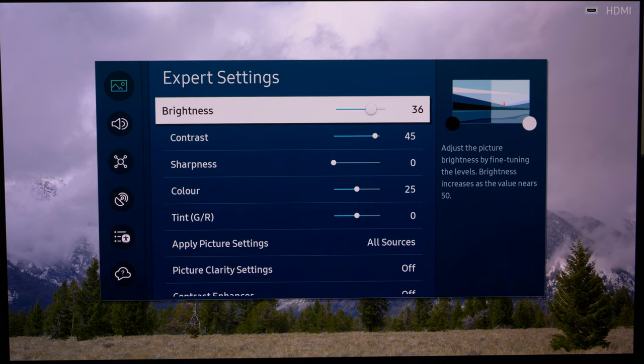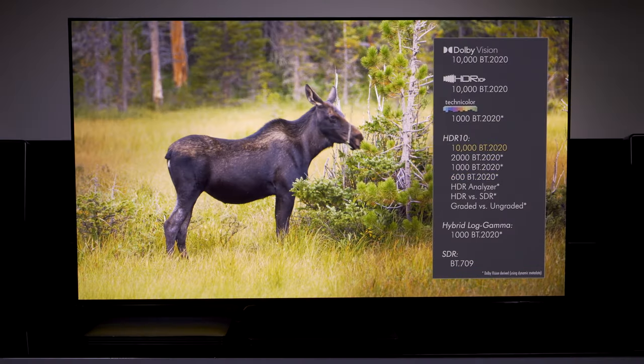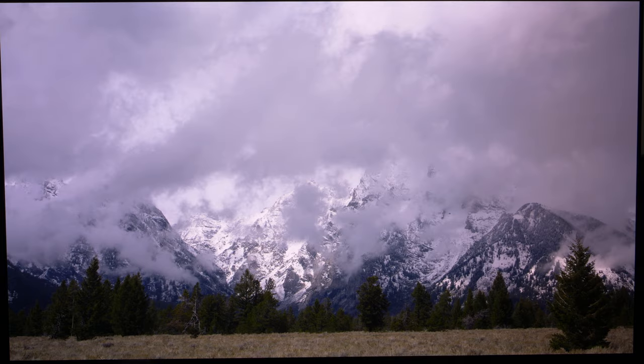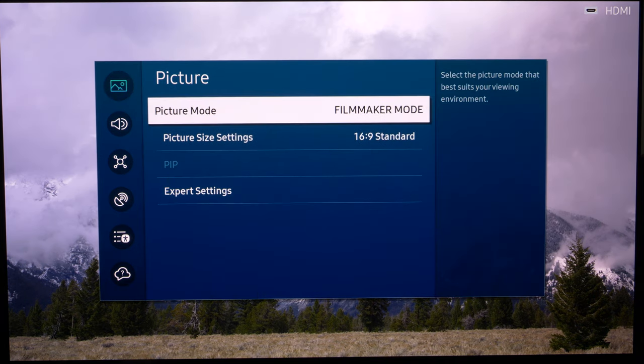Now we're moving to HDR. We want to make sure we're feeding the TV an HDR signal. I'm using the Spears & Munsell benchmark disc where you can change SDR/HDR, the nit value in terms of mastering display metadata, and most other things. You can also feed it Dolby Vision, but this is a Samsung TV — it does not have Dolby Vision — so we're looking at HDR10. We bring up the settings again and, having already set energy saving, we just need to make sure we're in Filmmaker Mode.